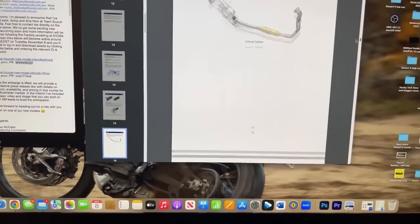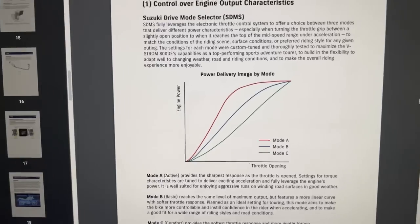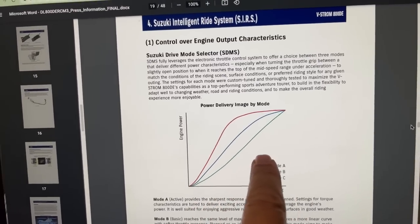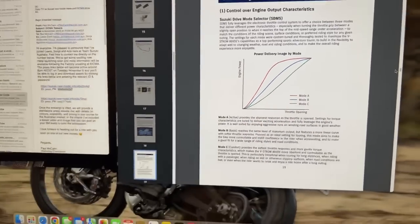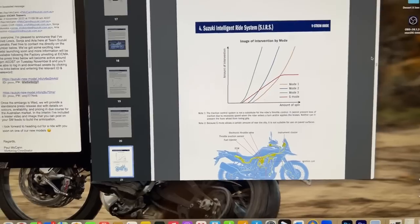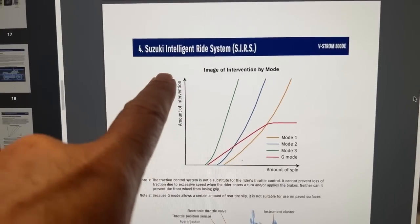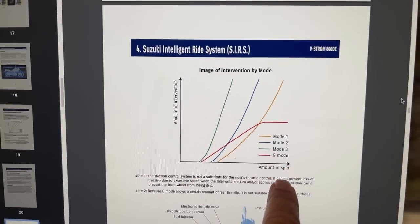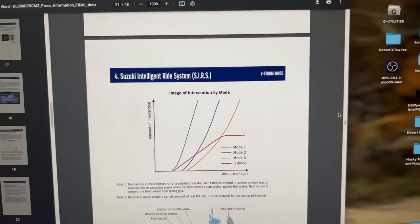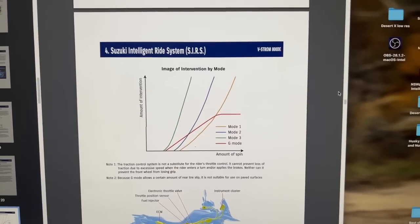I was just going to show you something about those traction control curves. There's the power and the throttle opening. The off-road one - the G mode, gravel mode - is probably very similar to rally mode with a slip control setting of about five. That's the amount of intervention by the traction control and that's the amount of spin.